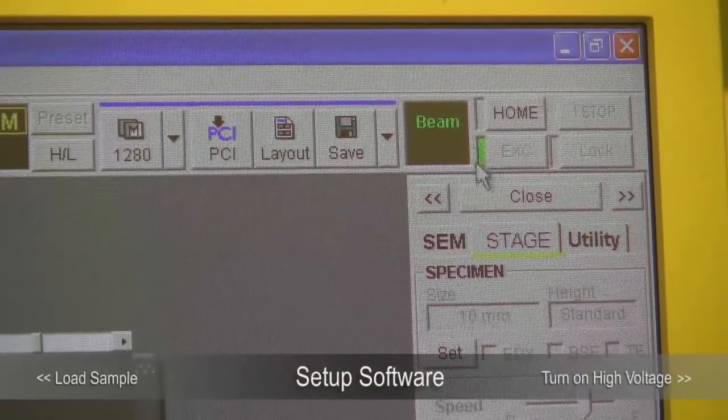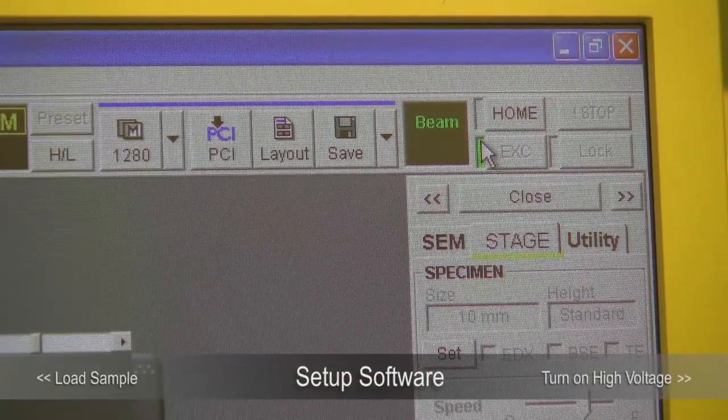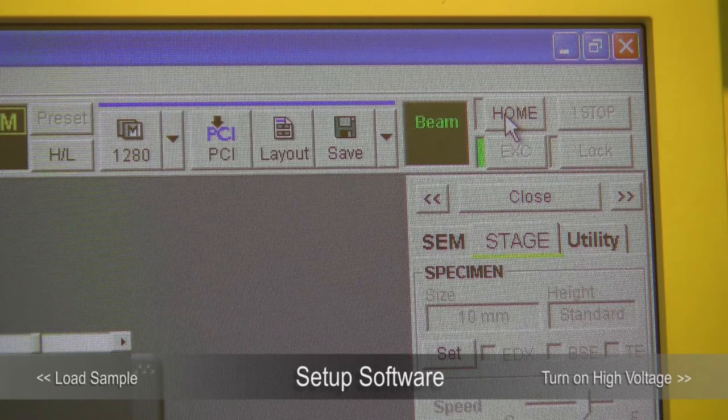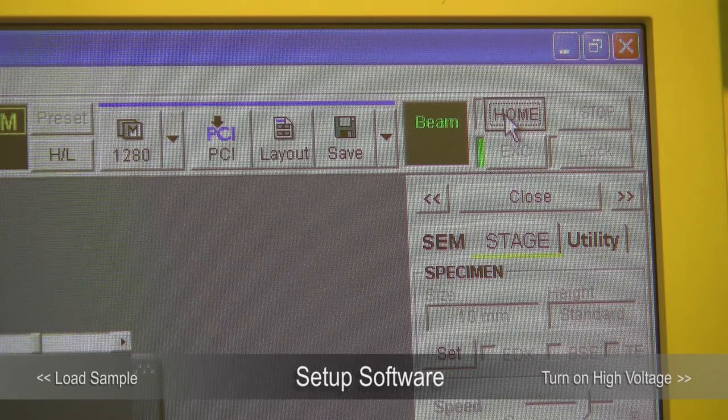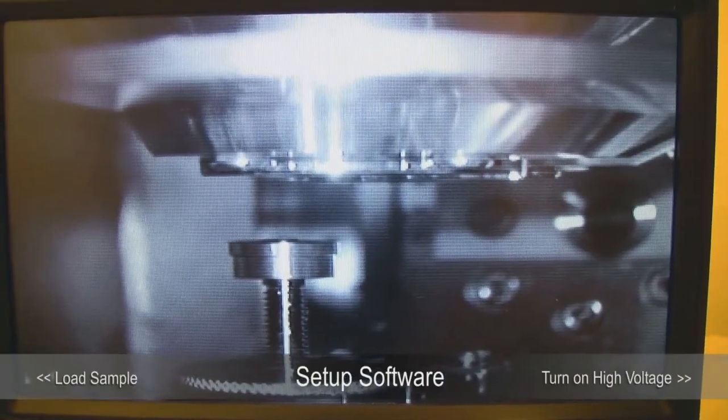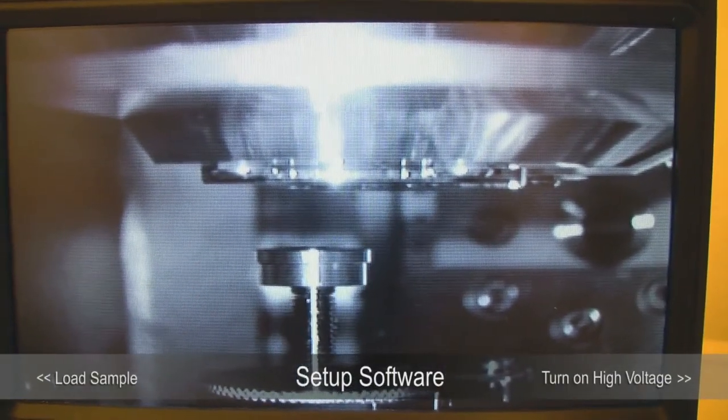We are still at the exchange position, as indicated by the green indicator — that's where we load and unload the sample. Home position is where the objective lens is. Click Home Position and you will see the stage moving, and your sample holder will be right below the objective lens.